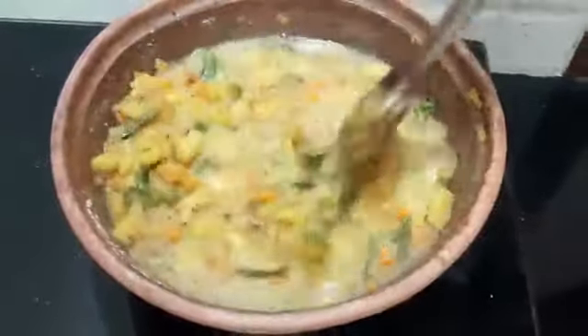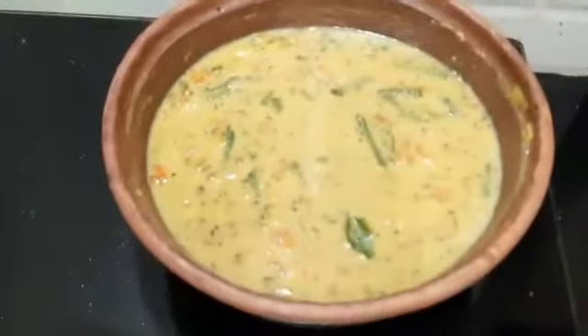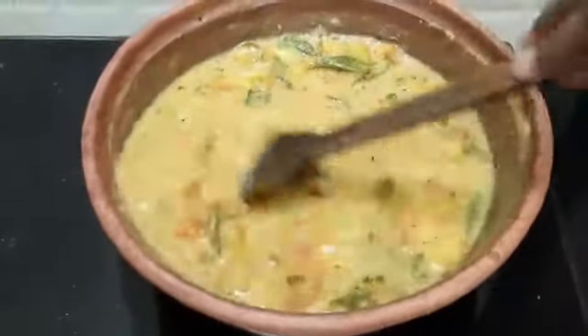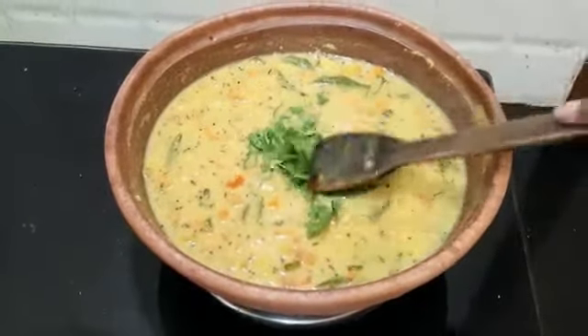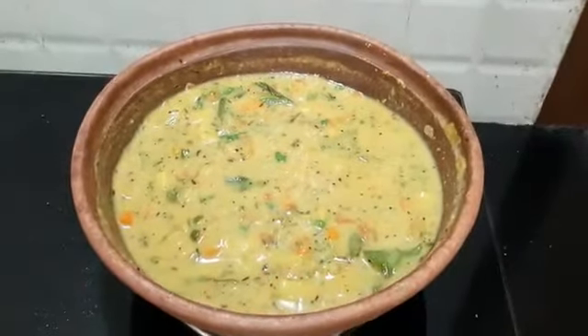Leave it for a few minutes. Add water and mix it well and let it cook for some time — we are almost getting done. Now let's add coriander, or cilantro, however you call it. After adding water, just leave it for some time and let it cook.